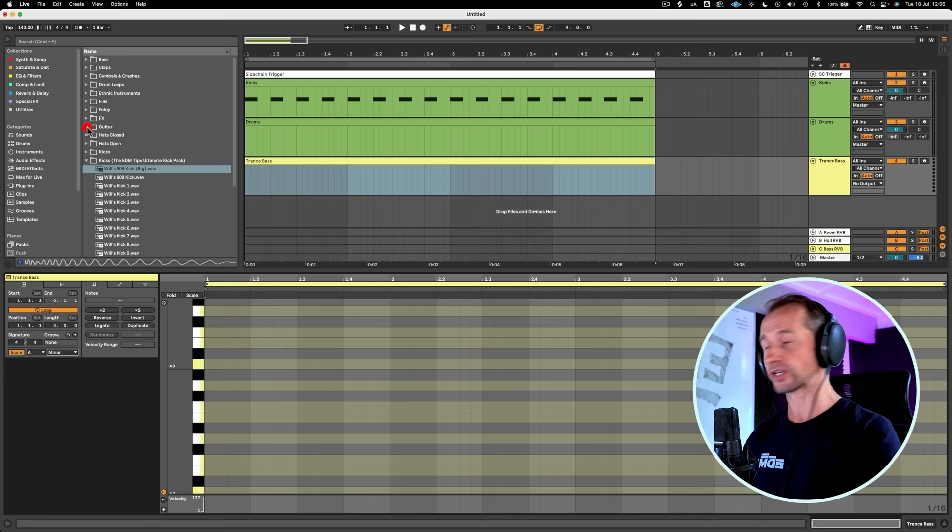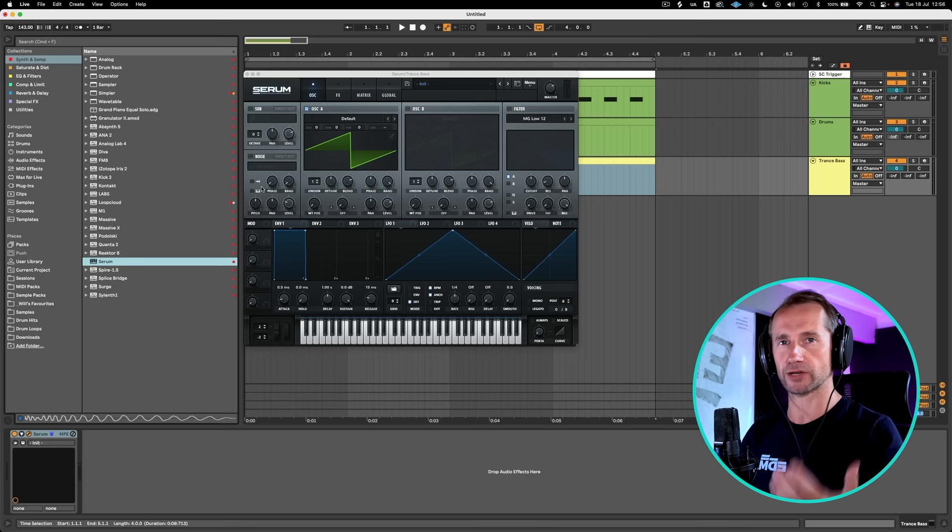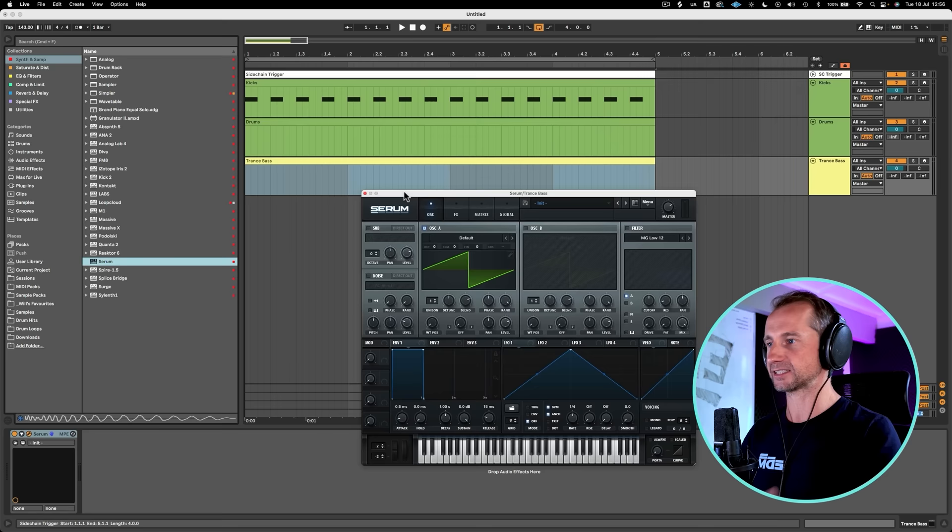But if you use the scale feature in Ableton or any of the DAWs, it makes it even easier, because you can just select your scale and hit scale. And now we've only got the notes from within that scale. I'm going to use Serum today, because I know you guys have got Serum, or a lot of you. And if you haven't, it's fine — you can recreate this in any synth, because it's very easy to understand the workflow of Serum.